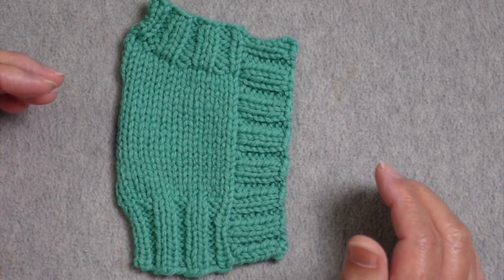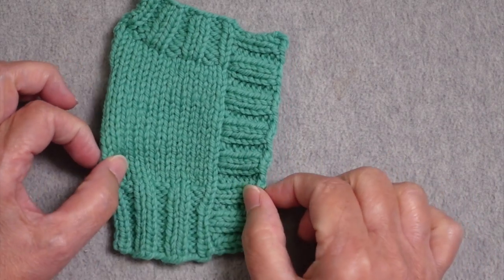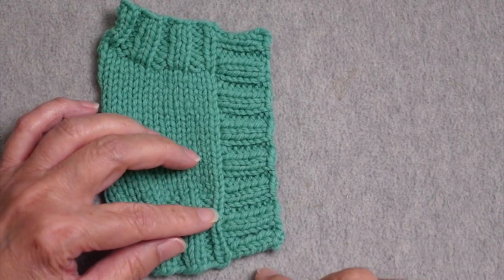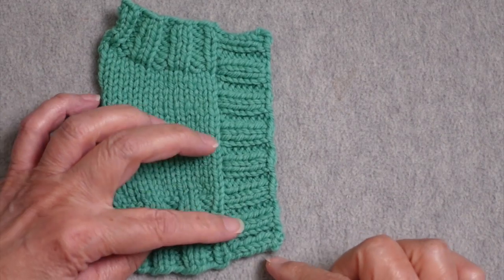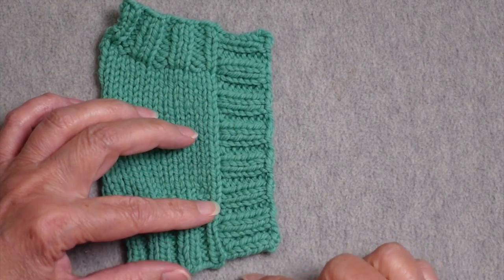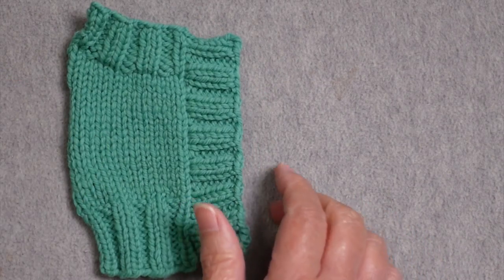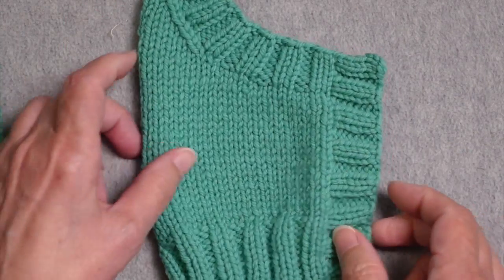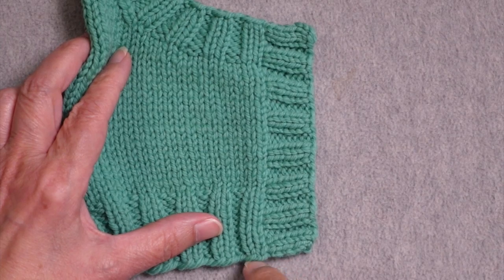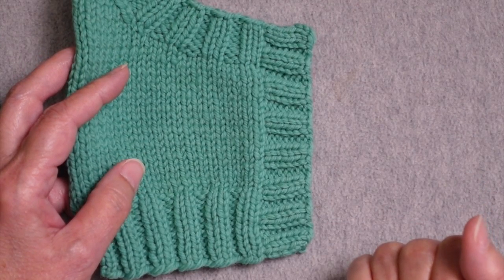I've done several videos before on picking up stitches — I will link to those above and in the video description. One of the challenges to creating a button band like this is that frequently the edges of the button band are not really in line with the cast on and bind off edges. They kind of pull up a little bit; you'll see a little bit of a jog at the top and at the bottom. What I'm going to show you today is how you can improve that look by ending up with an edge that is actually in line with the top and bottom.